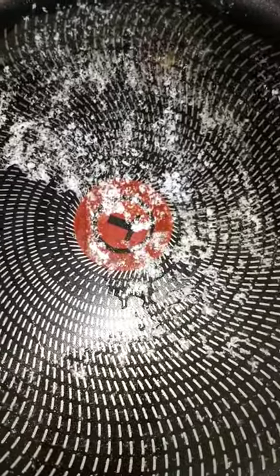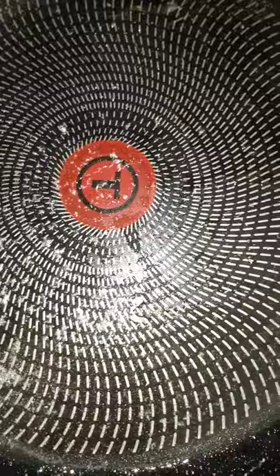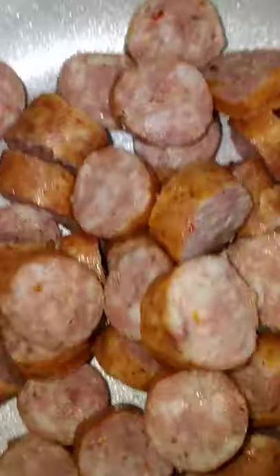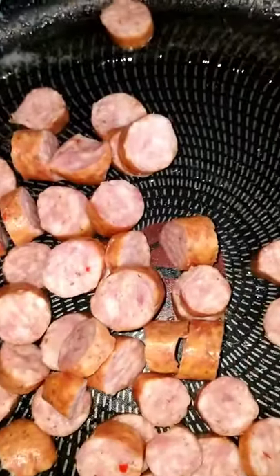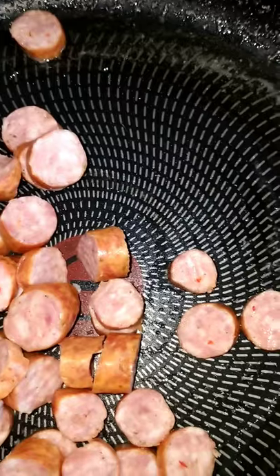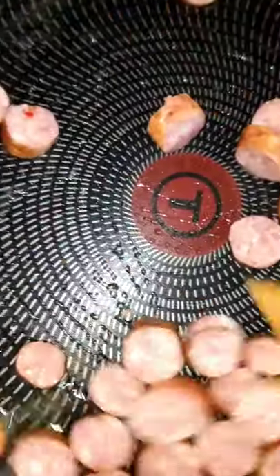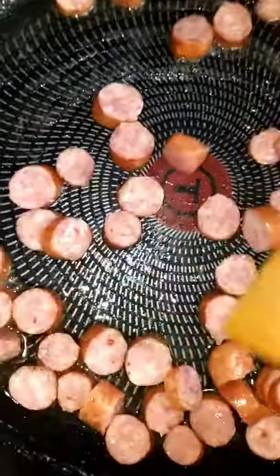We want this to melt on up, so let me get my wooden spatula. Okay guys, we got our avocado oil and our butter all melted together, and I got my old trusty wood spatula. We're gonna grab these sausages and drop them in there. We got our heat on five and a half, close to six.